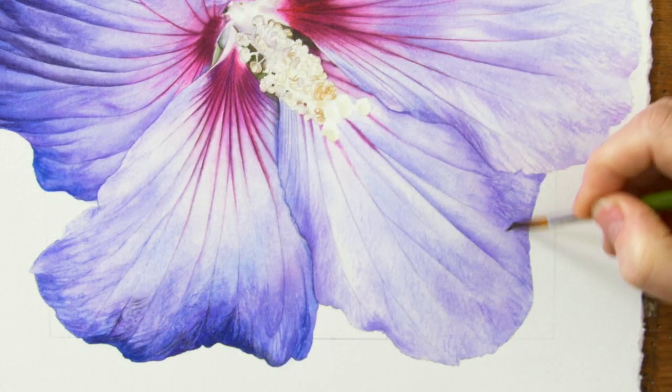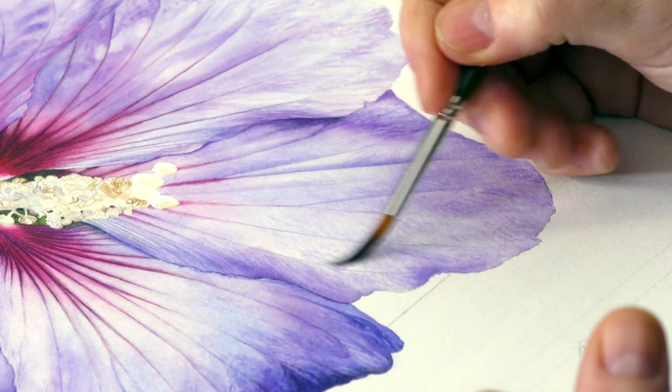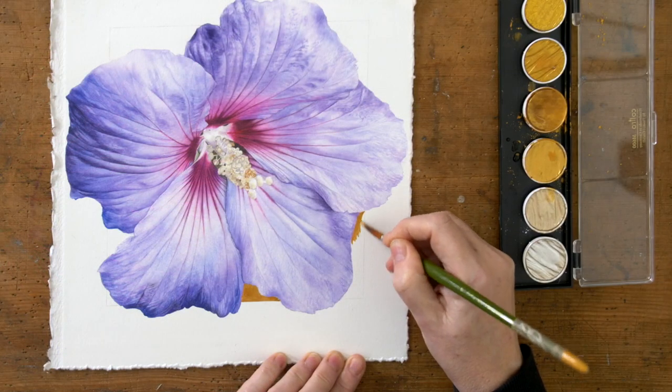I've finished it off by putting a gold square behind it, which is entirely optional. It's all optional, but I really hope that you give this one a go because I've really enjoyed doing this really big flower and coming back to it after such a long break.